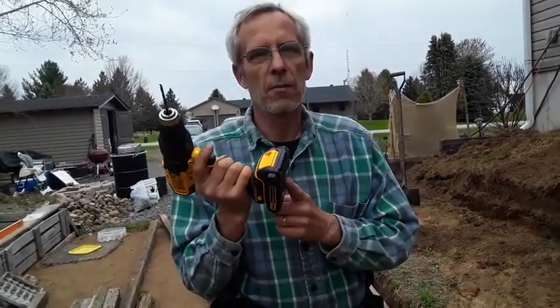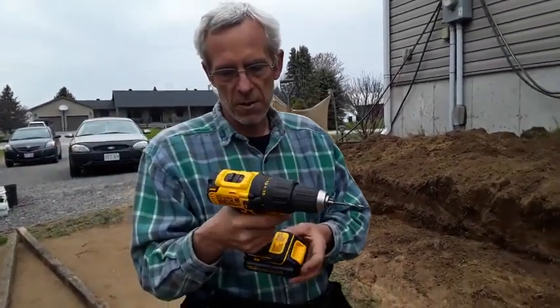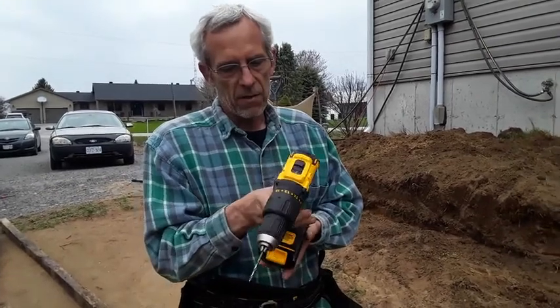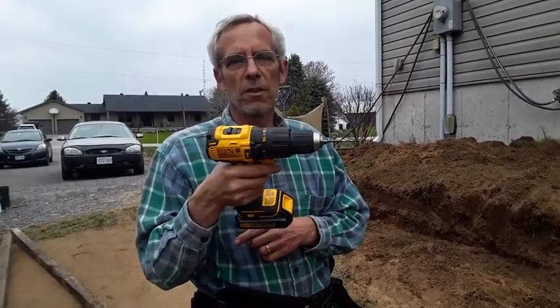I was surprised how long the battery lasts. Earlier in the day I drilled some concrete using the hammer function and it worked great. I got about 25 minutes out of this small battery, so I highly recommend the DeWalt 20-volt drill. I would recommend the DeWalt 20-volt Max Brushless Compact Cordless Hammer Drill Kit to my family and friends.